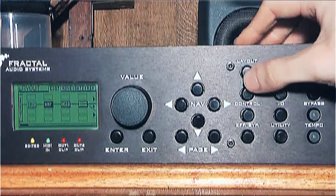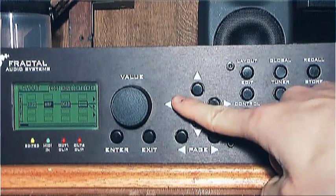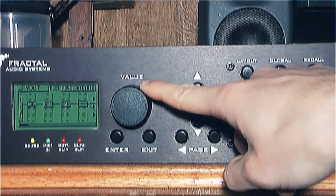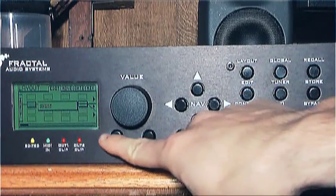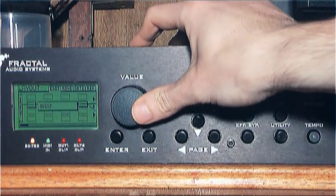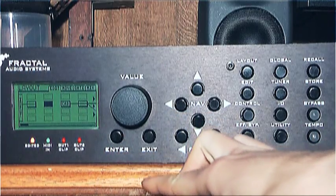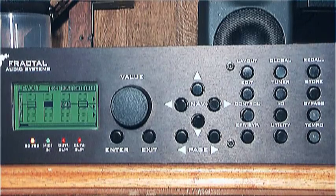Press Layout to see the patch layout screen. To get rid of the blocks that are already in there, scroll to them with the nav buttons, then using the value knob, turn the dial. This allows you to choose from all the blocks that can be put in your signal chain. Turn it until it says Shunt, then press Enter. Be careful here — if you turn it to None and press Enter, it will break the signal chain. There are no lines connecting those two blocks together, meaning no signal will come through.